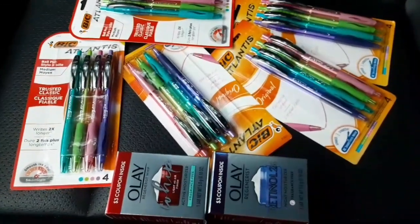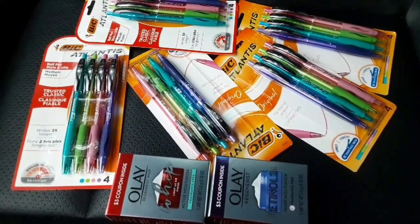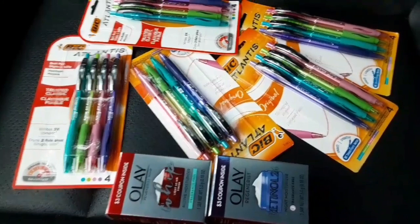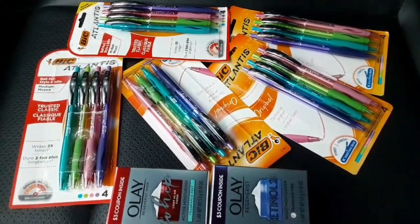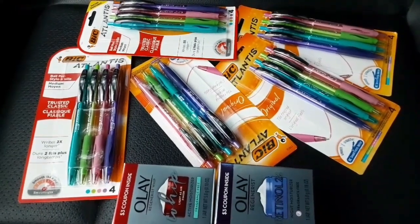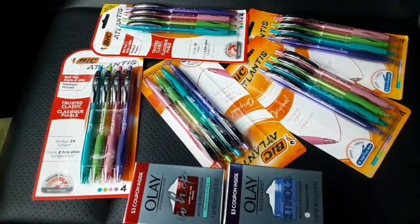Okay guys, I'm out of Walgreens and I want to go over the items and let you know how the coupons work at Walgreens. The Walgreens system does not adjust the price of the coupon if the item is under the coupon value. So you do have to pick up items that add up to the coupon value. The coupon does not give overage, and the system does not adjust coupons to match what you picked up.